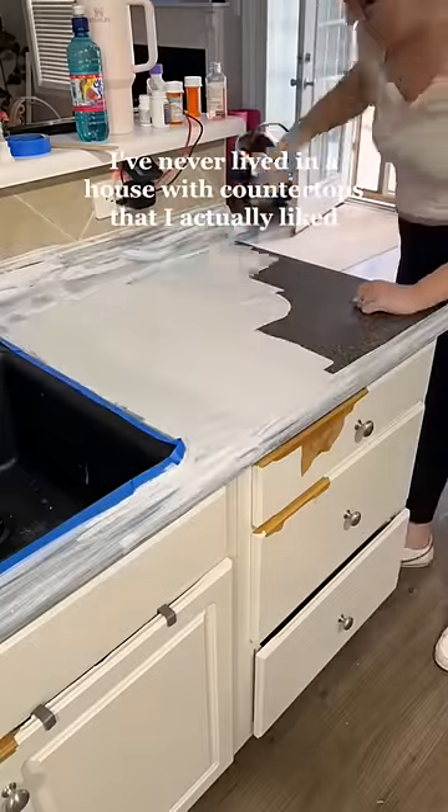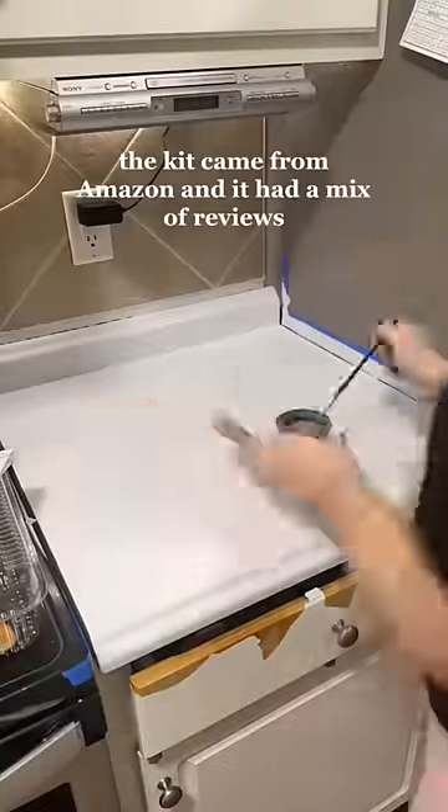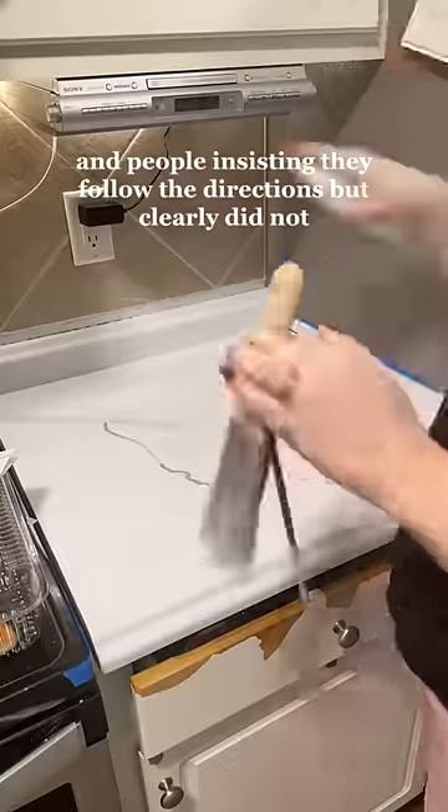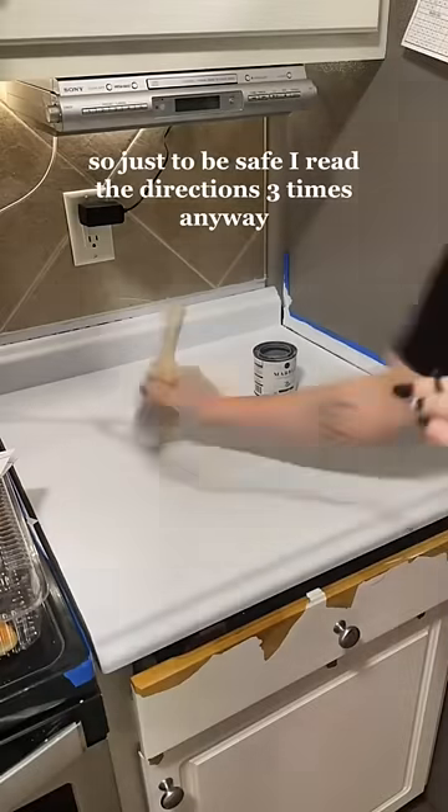I've never lived in a house with countertops that I actually liked, so I figured why not give it a go. The kit came from Amazon and it had a mix of reviews — both from people who said it was amazing and people insisting they followed the directions but clearly did not. So just to be safe, I read the directions three times.